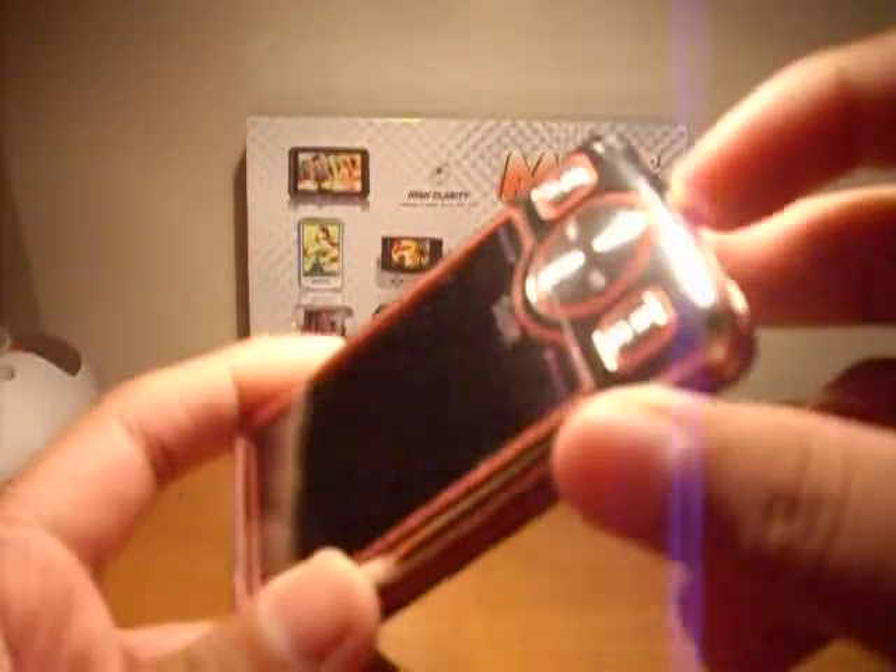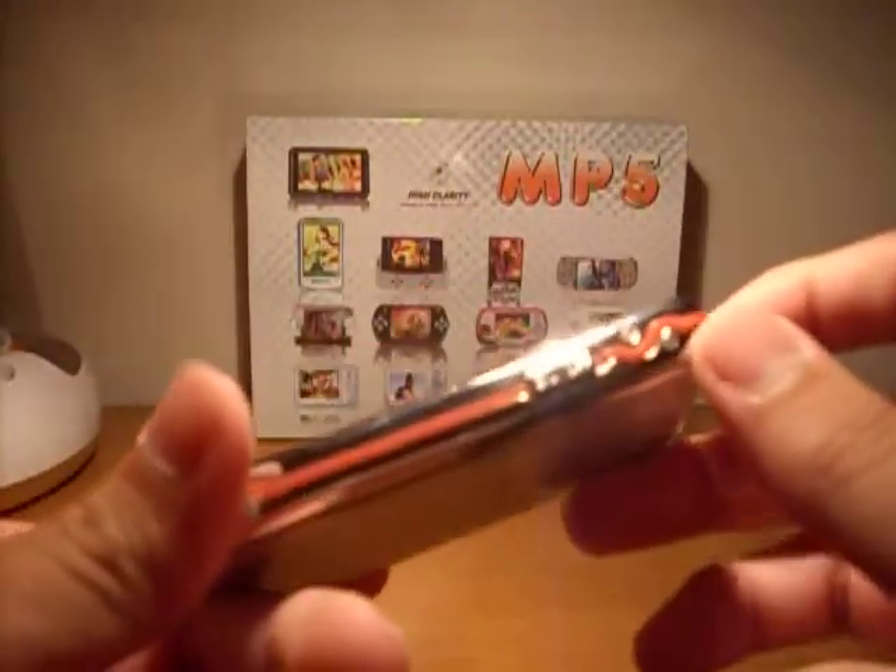Like a lot of players, there's a switch down here. There's a Mini SD card slot up here, a USB cable port, and a headphone jack right here. That's cool.